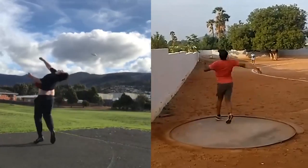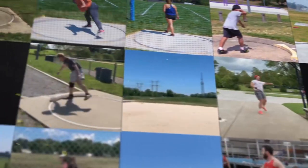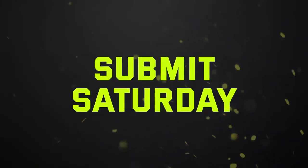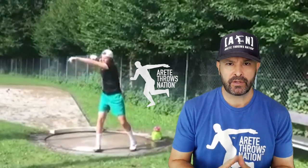Four discus, four shot comparisons from around the world. Check it out. Hey everybody, it's Coach Johnson from Meritay Throws Nation.